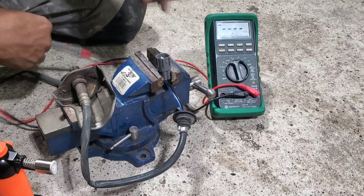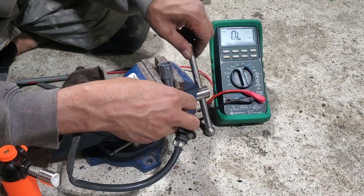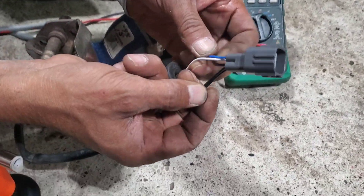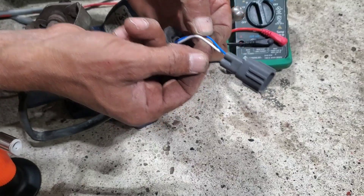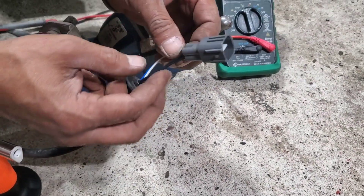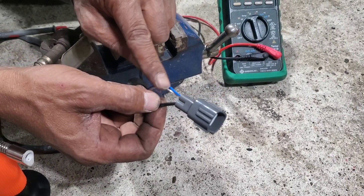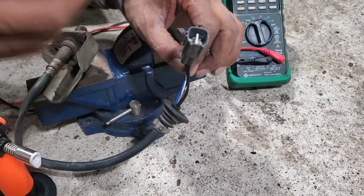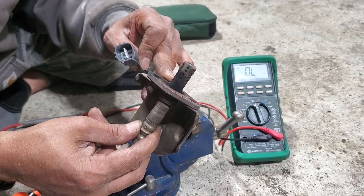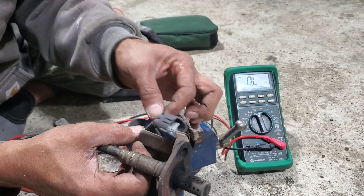The two black wires are for resistance. Any other color — like blue and white — those are the voltage wires. When the oxygen sensor reaches a specific temperature, it sends a voltage signal through those wires. So now we'll test the voltage.